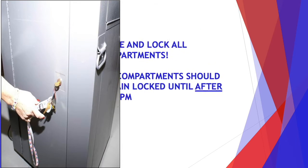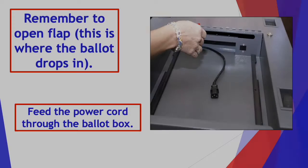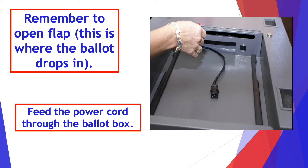Once you have done that, close and lock all of the compartments. All of the compartments should remain closed and locked until after 7 p.m. and all of the voters have left the polling place. Remember to open the flap — that's where the ballot drops in — and then feed the power cord through the ballot box.